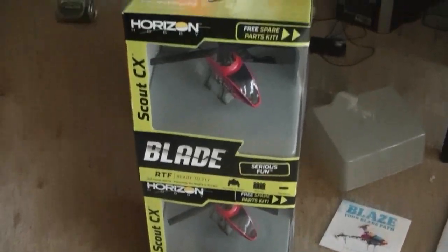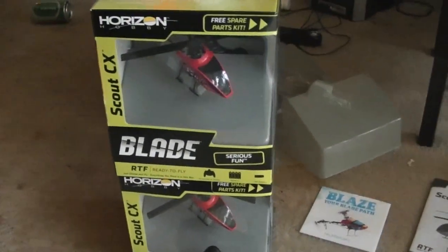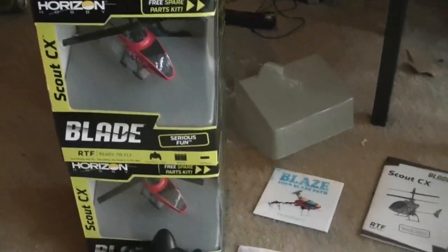As you can see here I have three of them, because I'm going to be doing some contests to give away a couple of these items for free. Check out my YouTube channel later for that.